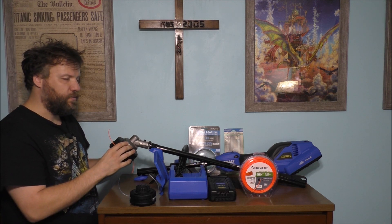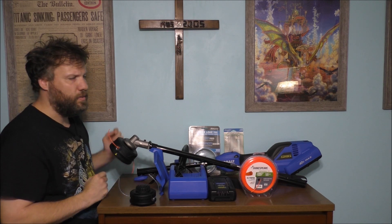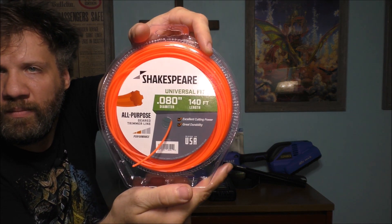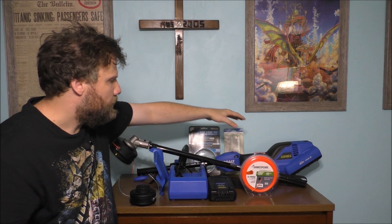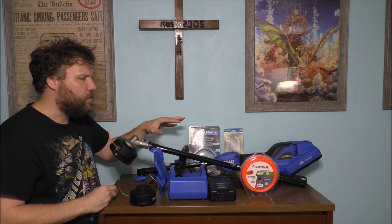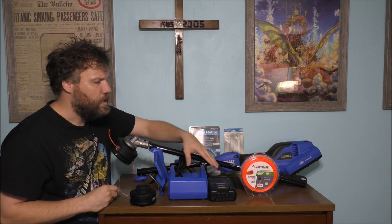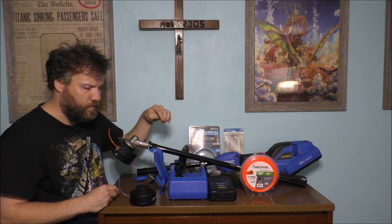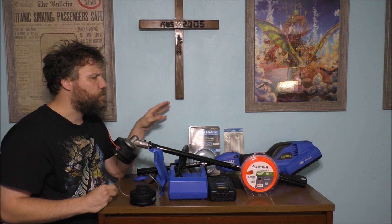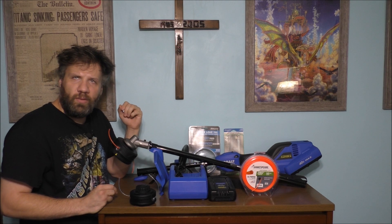This head can also come off, and I'm able to swap the original head back on if I wanted to. These three items — the head, strap, and line — do not come with the trimmer at all. The only things that come with the trimmer are the actual unit, the attachment, the charger, the battery, and the stock head.